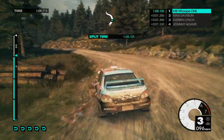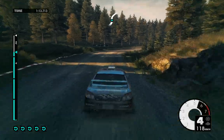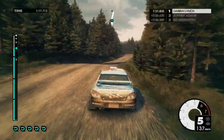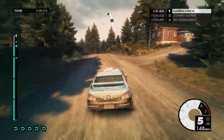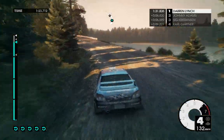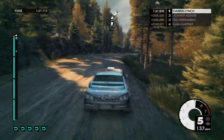Medium left, medium left. Medium right, medium left. Keep right, over crest. Medium left, very long, opens over crest, keep in. Medium right. Over finish.